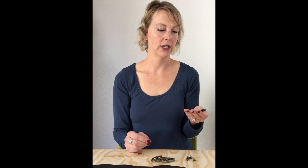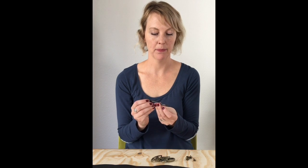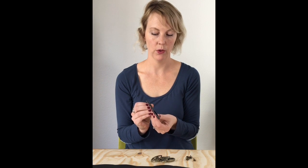The next tool you'll need, if you're going to use the punching hole method, is a leather punch. They come in a variety of sizes — you'll want one that makes a 3/16 inch hole for this project.